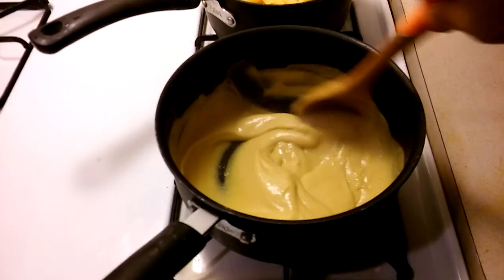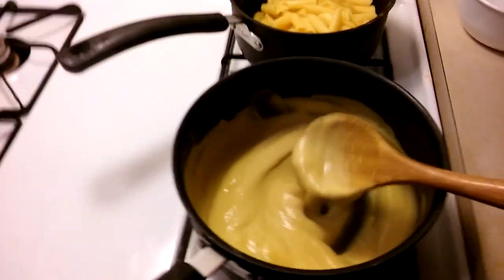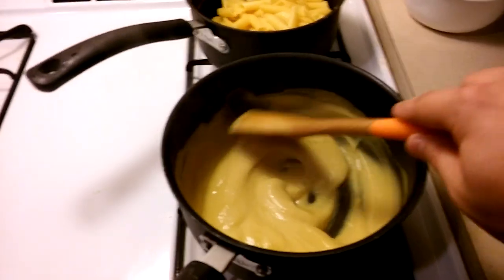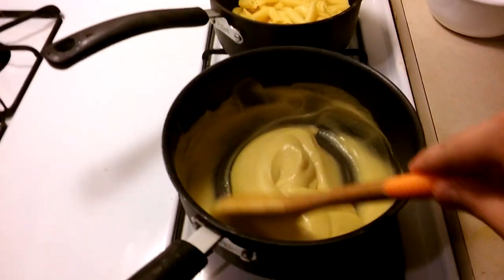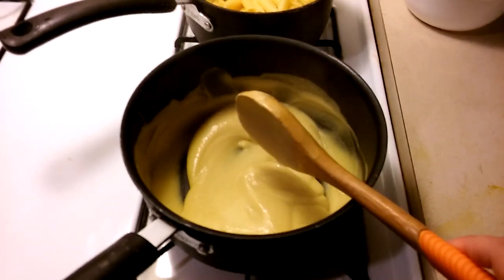So it's been a couple of minutes. I've been stirring it and right here you can taste it — if it needs more salt you can put more salt in if you want to. If it's too thick you can add a little bit of almond milk, and if it's too thin you can add more corn starch.